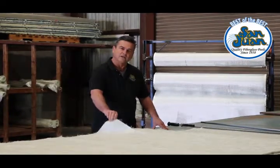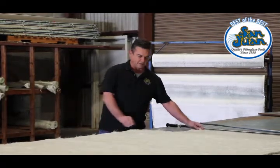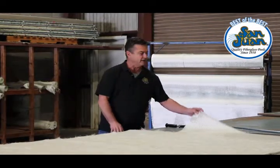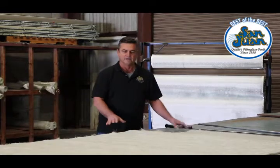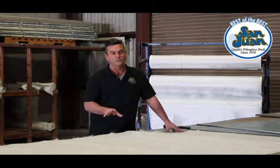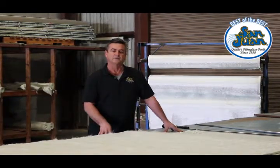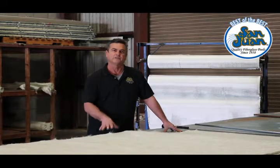We start with two layers of mat, then we come in with a layer of woven rovin, followed up by a layer of mat, and finally another layer of woven rovin. We put all this together with a proprietary vinyl lester resin. The reason we do that is vinyl lester is the best moisture barrier to protect the fiberglass, to protect your pool.